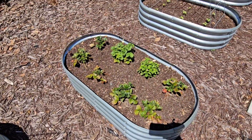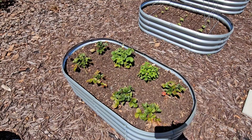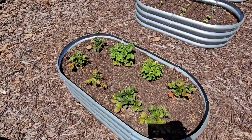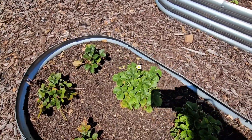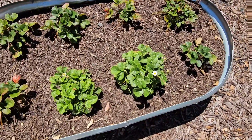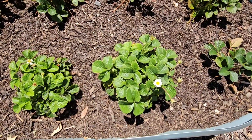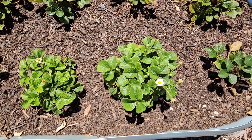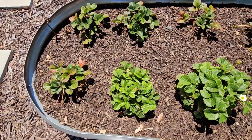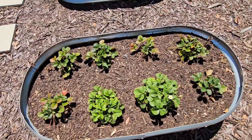Strawberries are done for the year. I had a good harvest of strawberries over winter. There are still a few little blooms coming in but it's not anything significant. The main harvest of strawberries is going to be over winter, and then your plants will just grow and stay green over summer, and then this fall they will produce again.